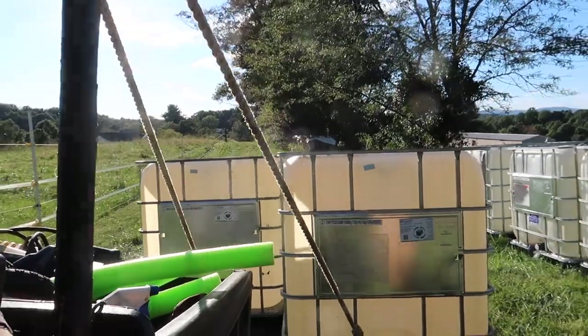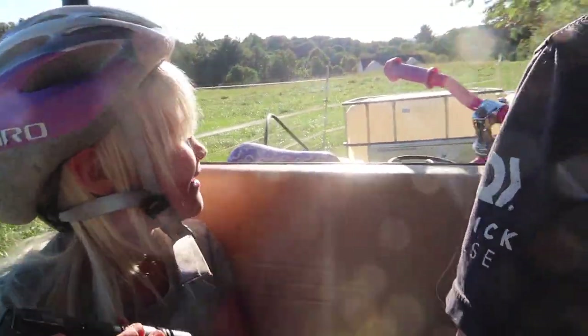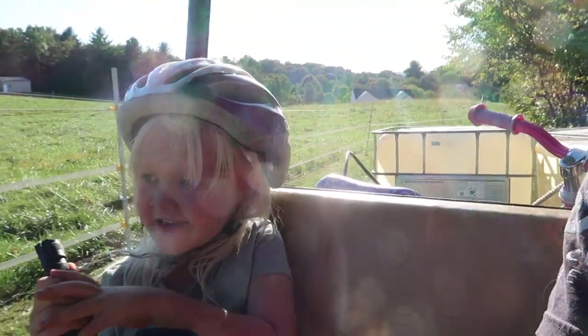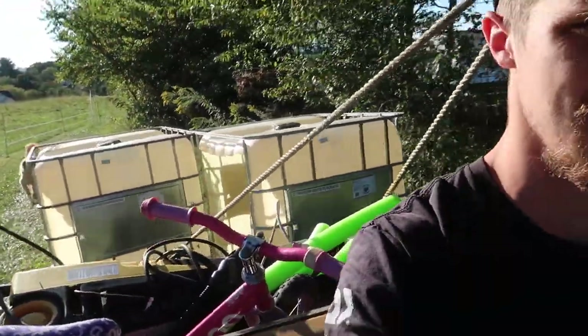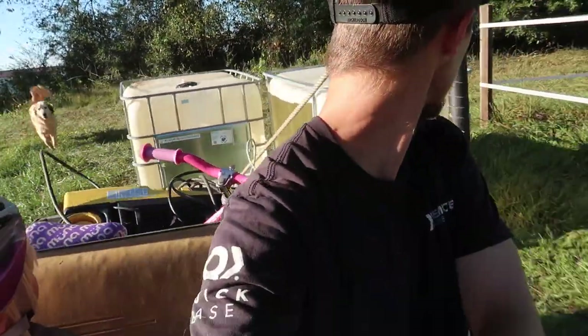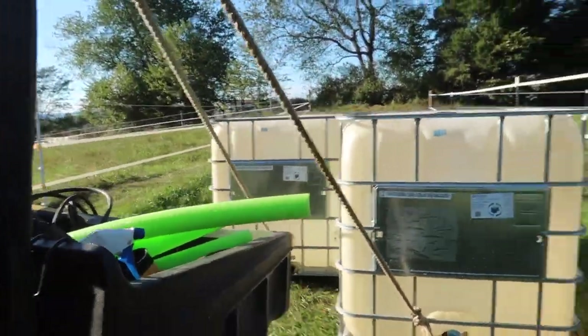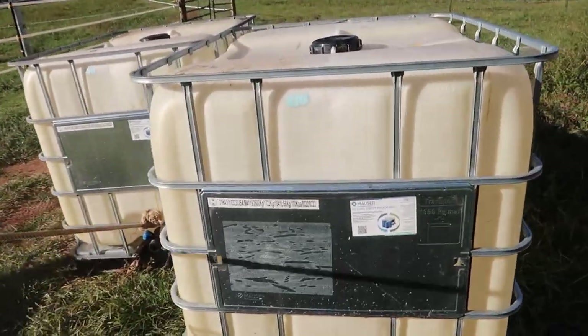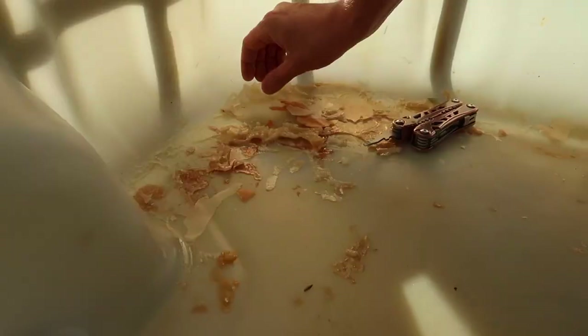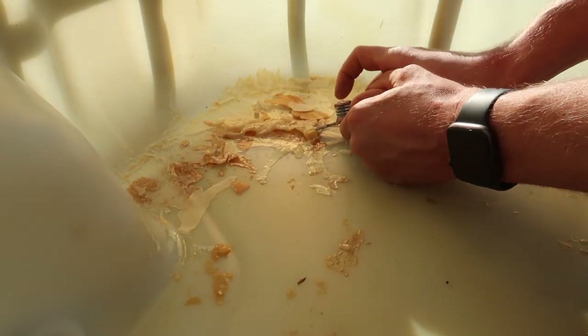Yeah, it worked. They're making a bit of noise, but it's working as hoped — just a little loud. Now they're over here where I need them because this is where the hose and electricity to run the pressure washer are.